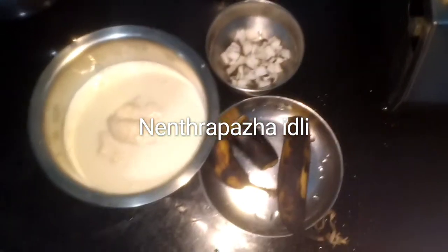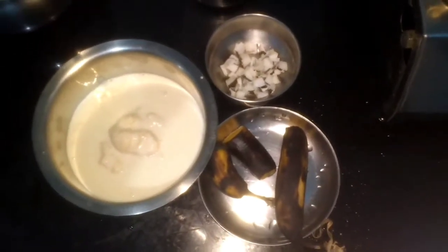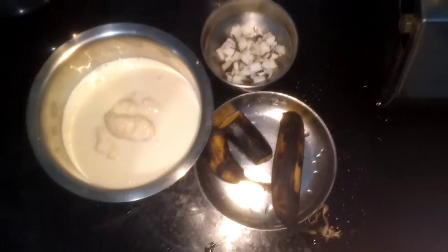Good morning everyone. I am Shailaja Murlidharan from Shailaja's Everyday South Indian Cooking. Today we are going to make a dessert with idli. It's called sweet idli.